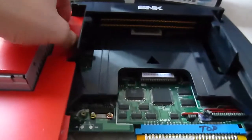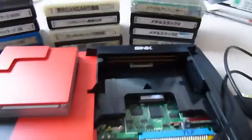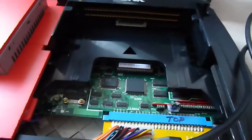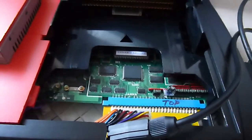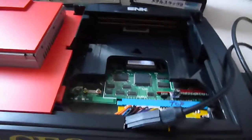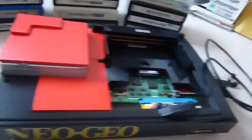I picked this MVS board up probably about 6 weeks ago now, and I thought I'd consolize the thing. But I didn't really want to go into too much detail modifying it — I just wanted to add a super gun and put it into a casing just to play the thing.